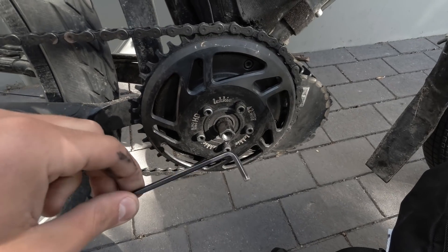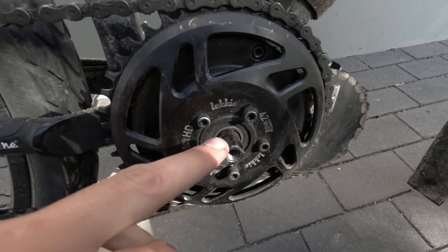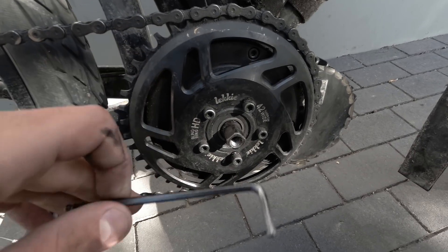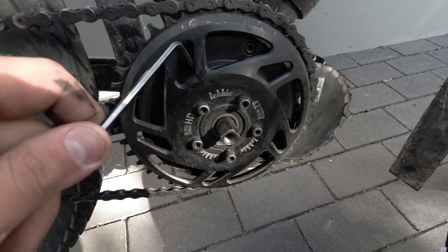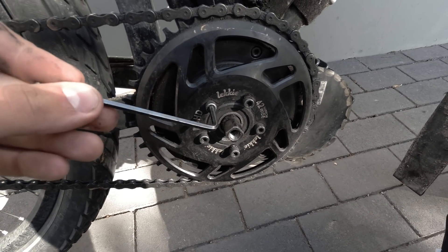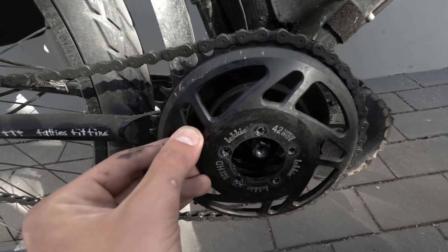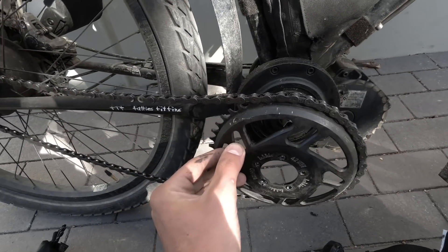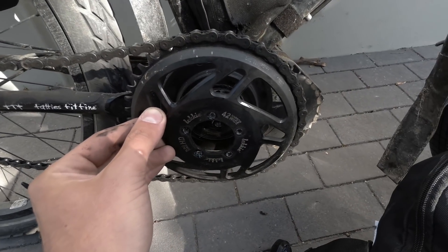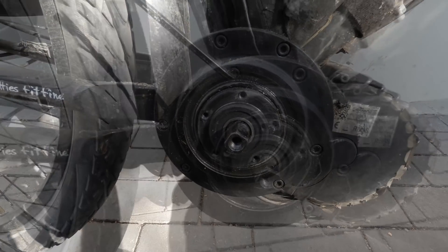Next up, four mil allen key for the five bolts - that takes off the Lecky bling ring, a really good aftermarket chain ring for the BBS HD. It looks a little different to the stock one but it's basically the same process. Chain ring is off - I'll get rid of this and then move on to getting into the gear system.